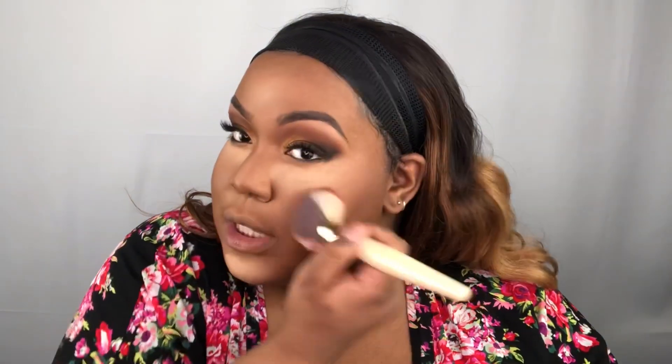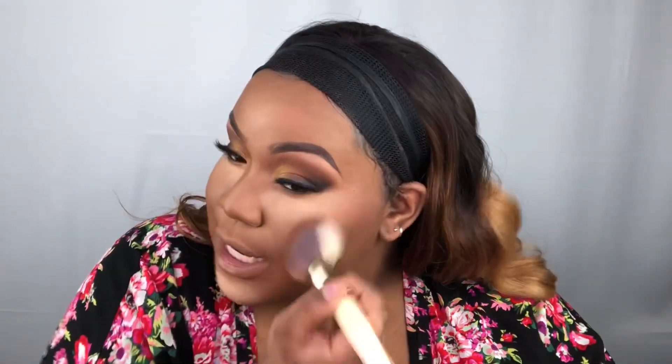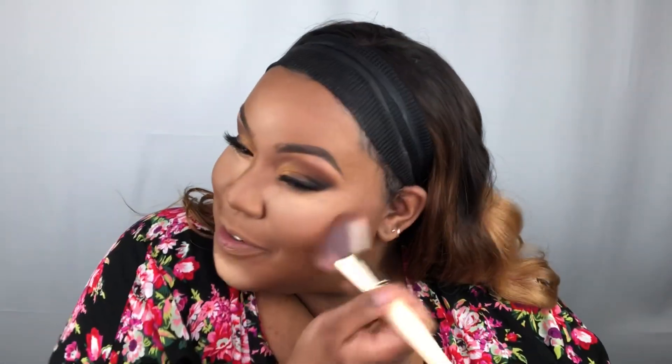I still love using my contour, but on the days where you don't want to be so snatched, just use this instead. Even though it does a light snatch, it has shimmer in it so you look glowy. For my queens that love beats that aren't super matte — this is your shade right here.